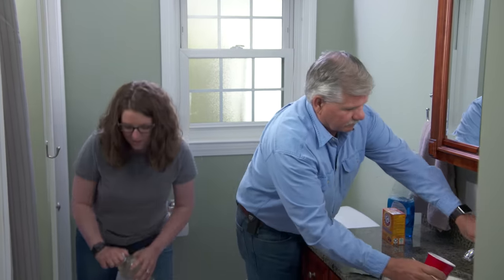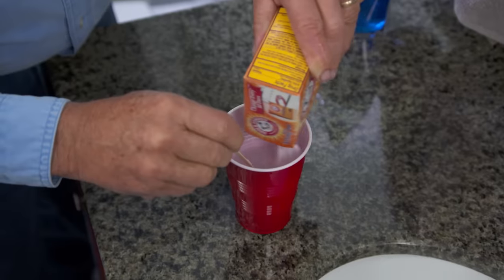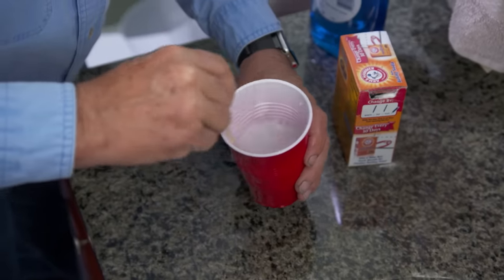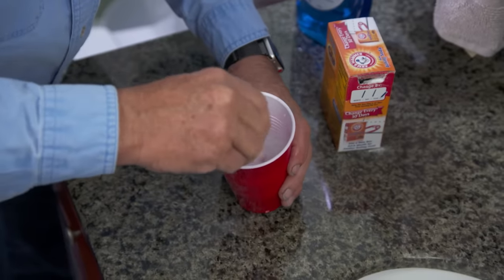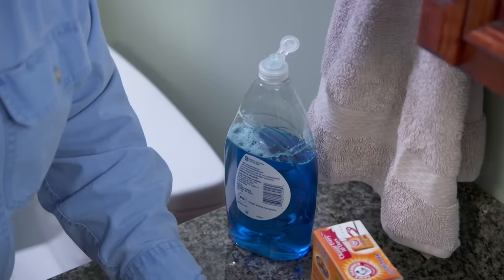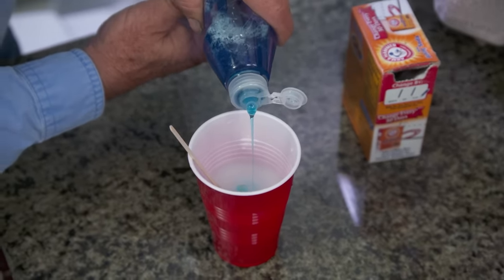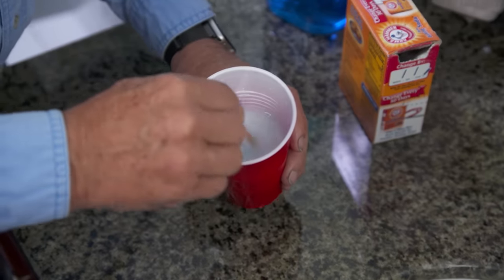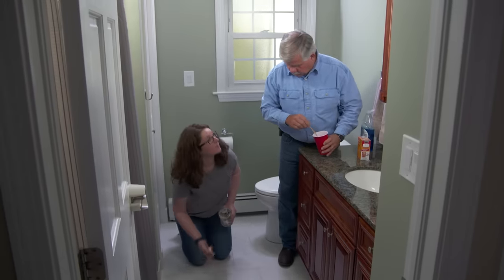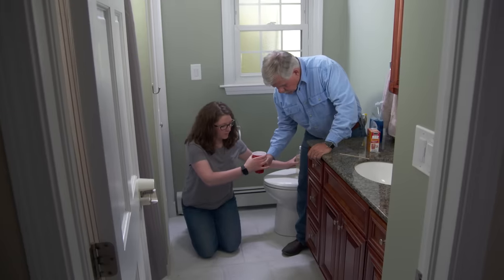Let the vinegar soak in. The baking soda will add some grit to help scrub it clean. Now I want to add a little bit of dish detergent — we don't need a lot. Don't do too much because we're going to be walking on a wet floor. Now take this mixture and pour it right on top of all the vinegar you laid down.